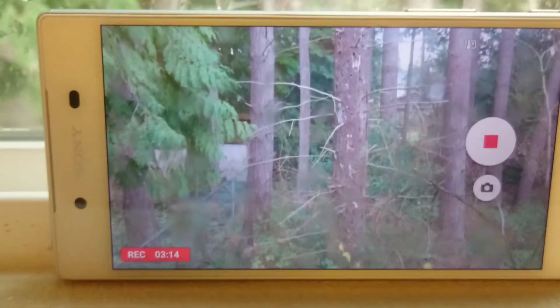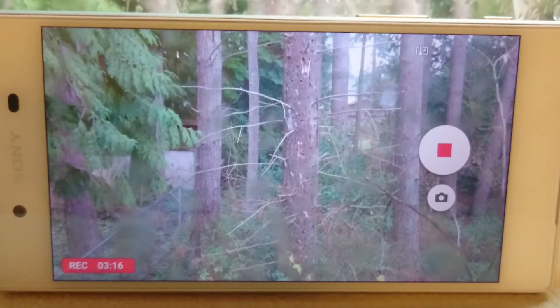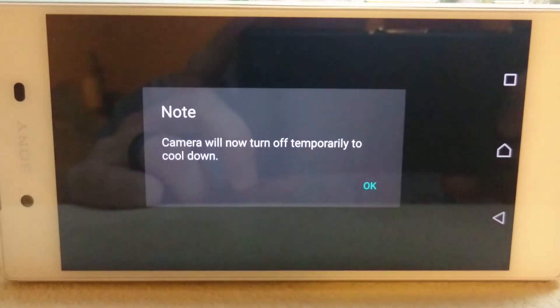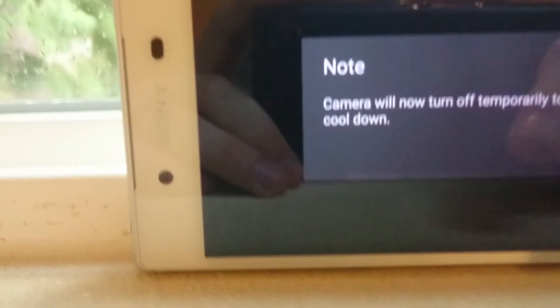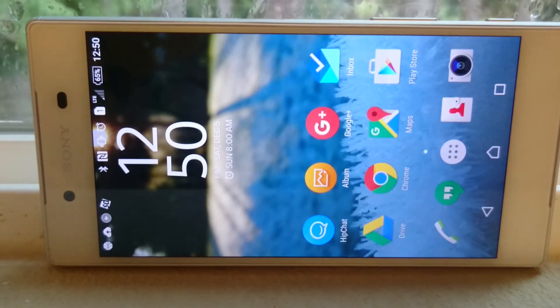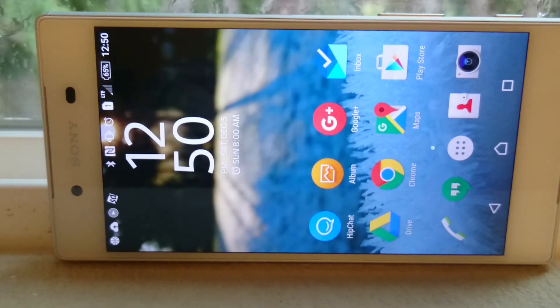Must be because we're next to a nice cold window here. And there it goes, just after 3 minutes. So there we have it — Sony Z5 takes some beautiful 4K video, but unfortunately does not last very long while recording.